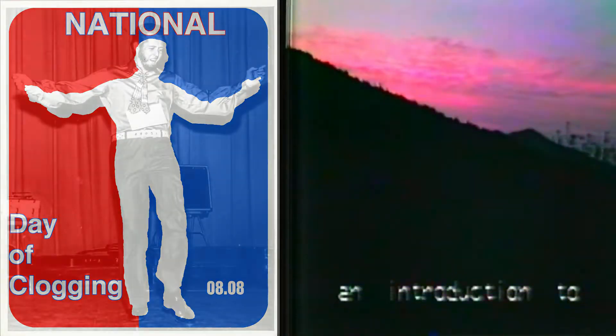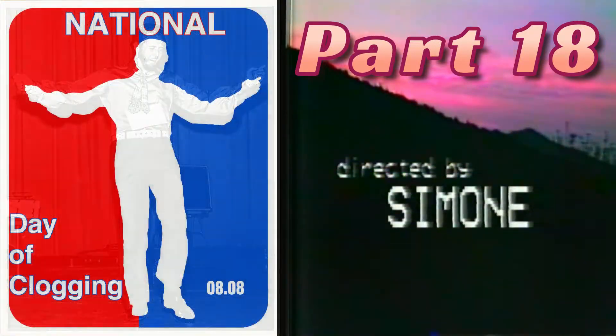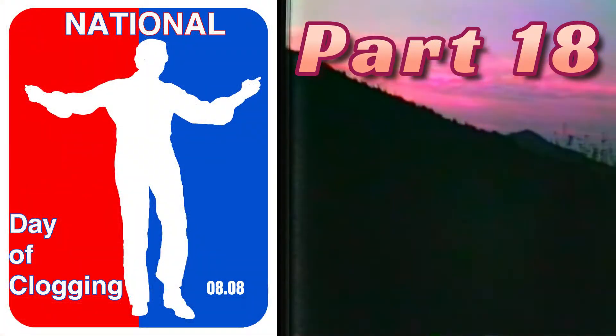Cybill Productions presents an introduction to Southern Appalachian Square Dancing. Part 18: Eight Hands Across, Small Circle Figure.